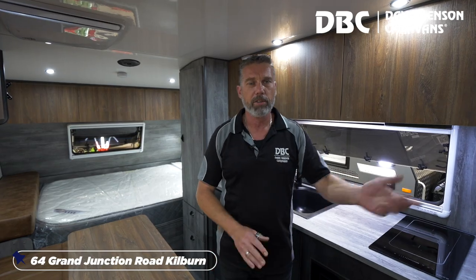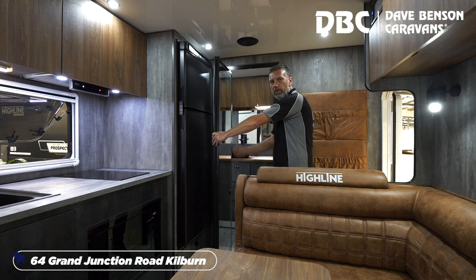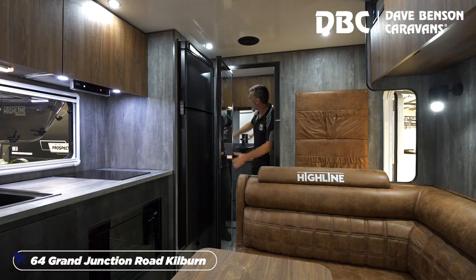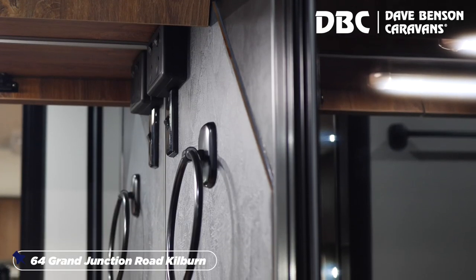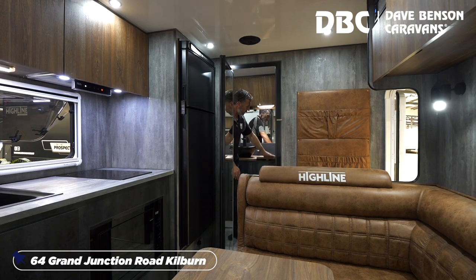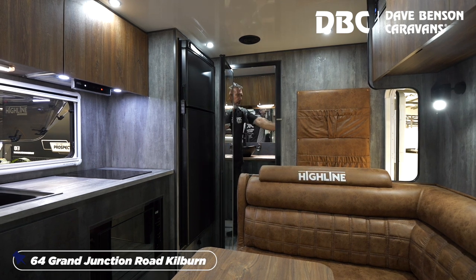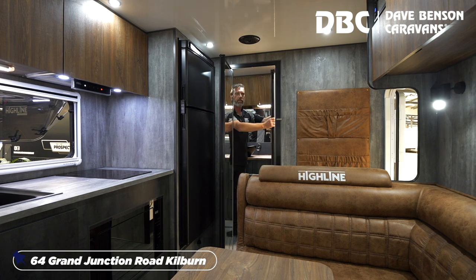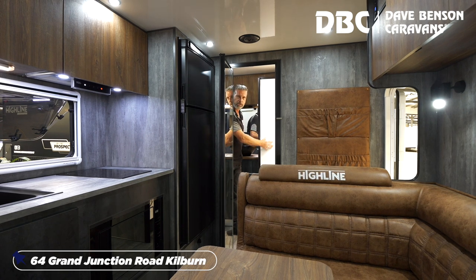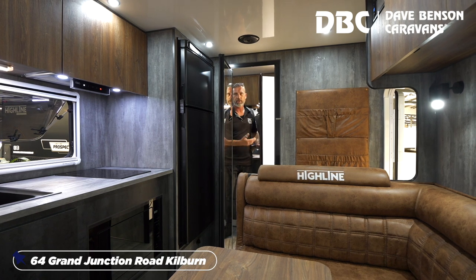Going into the ensuite — full ensuite on these vans. There's a big mirror on the door for getting dressed. Inside, you've got the toilet, plenty of storage up top, and black sink and tapware to match what's in the kitchen. Underneath, you've got a top-load washing machine, 3.2 kilogram capacity. And there's a shower with a door you can't see through, so if someone wants to use the toilet they're not watching you shower — all blocked off. It's an all-one-piece shower as well, so no leaks and easy to keep clean.